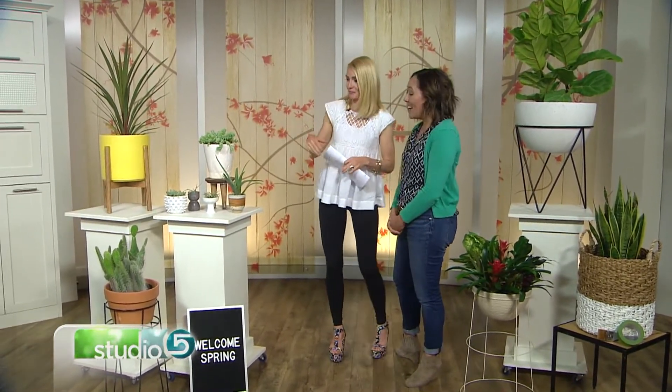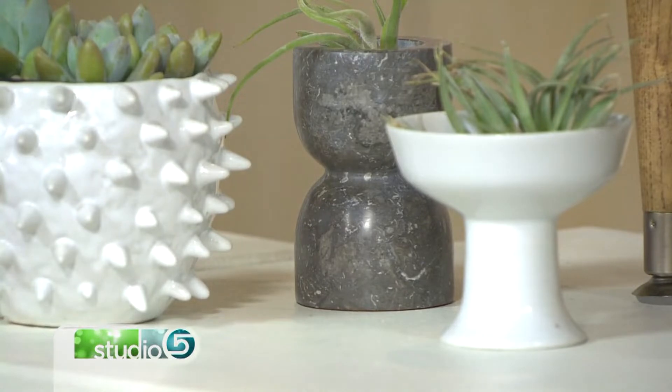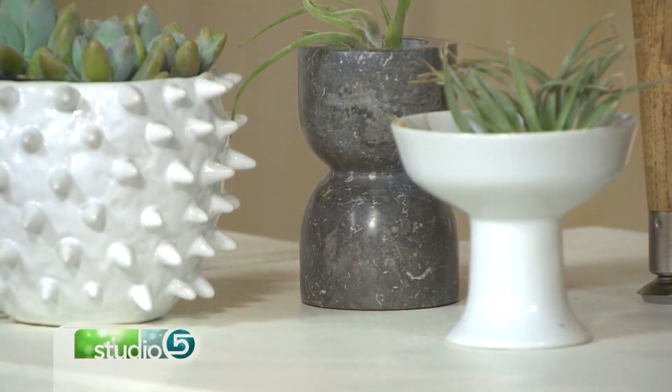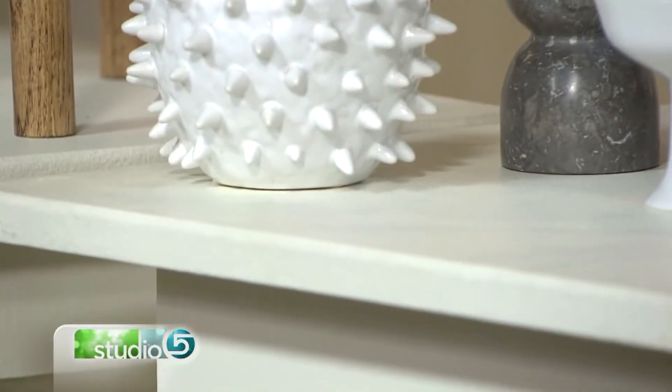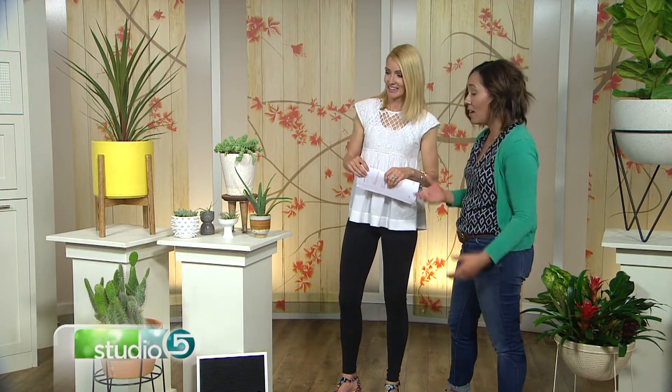Now we move over to a smaller section of plants — some fun ones I wouldn't have thought of. This first black one I actually found at Savers for like $3. It was really chippy so I just spray painted it black, and now you have a really cool hairpin mid-century planter look. So don't count out thrifting or yard sales — maybe you've even got one in your garage. Spray paint it; it brings new life to it.